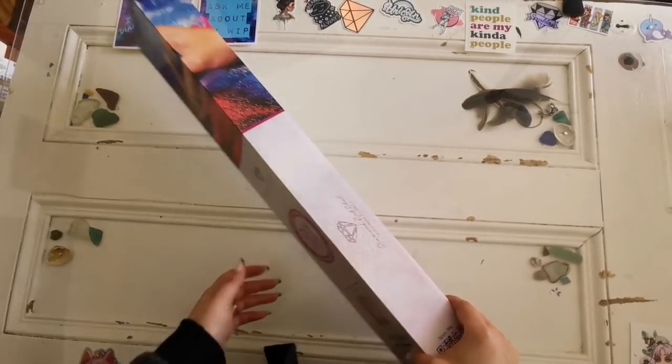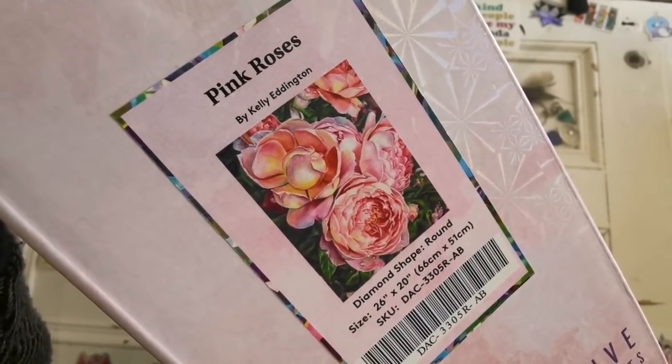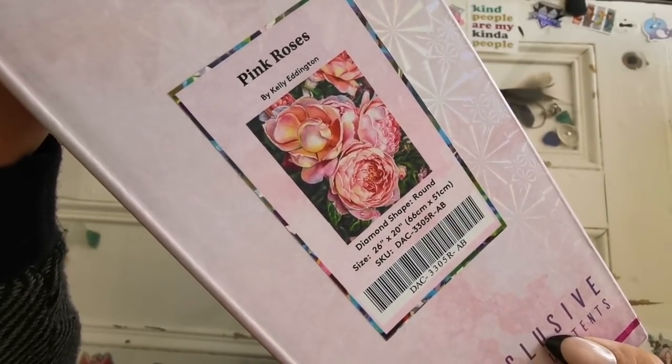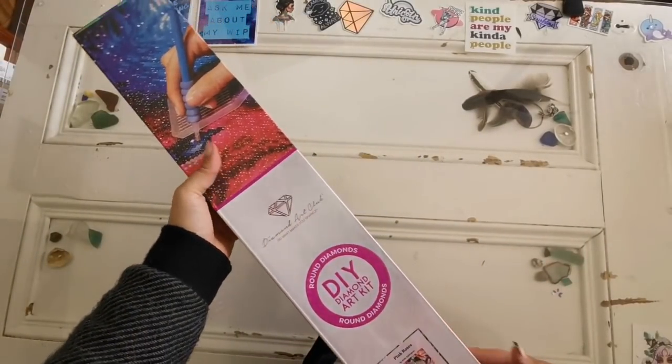So without further ado, this is Pink Roses by Kelly Eddington. This is a round drilled diamond painting and it's 66 by 51 centimeters, or 26 inches by 20 inches. It is gorgeous — I absolutely love the picture.